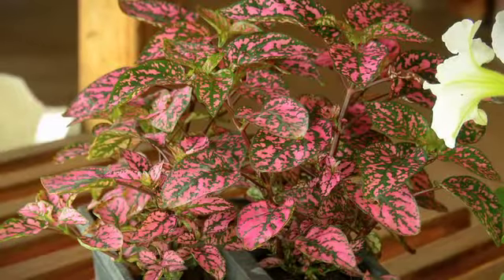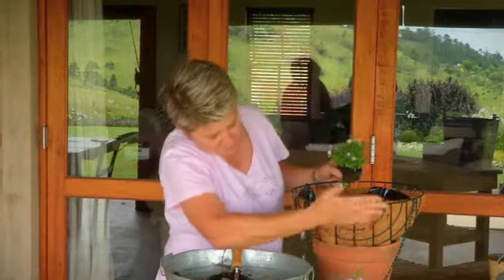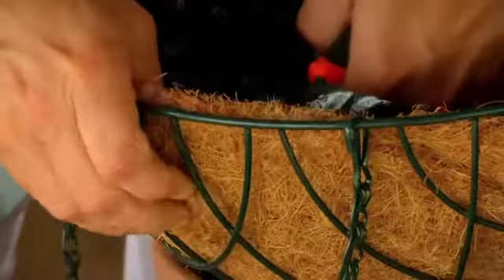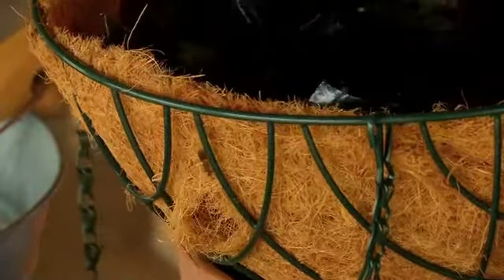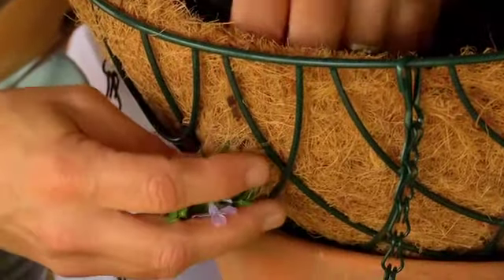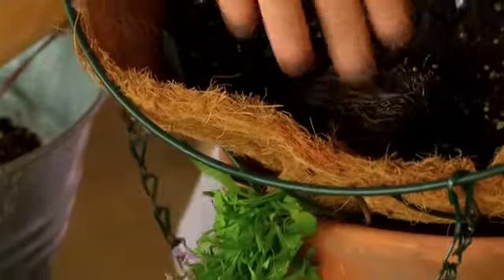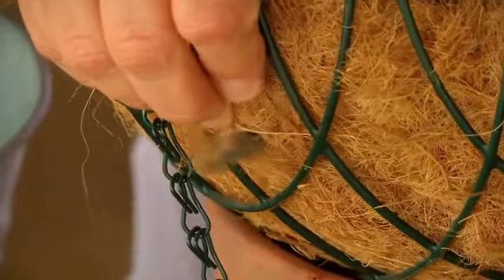Now we're going to start with the plants — some beautiful lobelias. Lobelias are cascading by nature, which is exactly what we want in a basket. Take a really sharp pair of scissors and from the inside, find a gap and cut a little star shape into the coconut liner. Then gently take your little baby plant and feed it through. You'll notice the plant is sitting sideways — horizontally — so we've got vertical gardening going on right here.